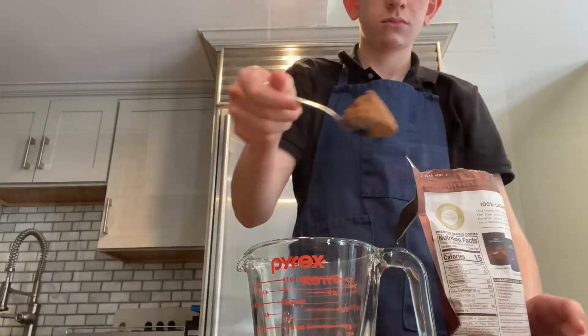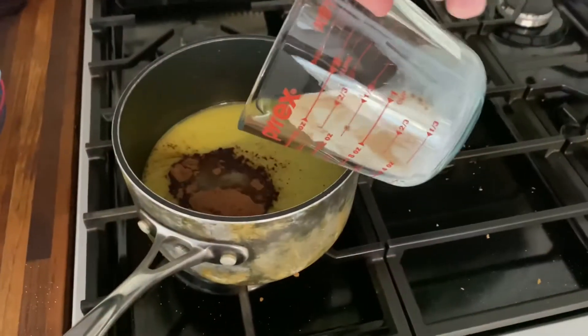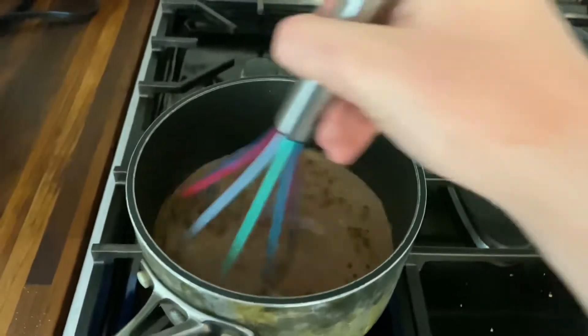Then I measure about an ounce of cocoa powder and a fourth a cup of milk, and then I add them to the mixture and stir with a whisk to combine.